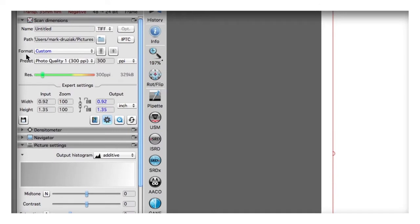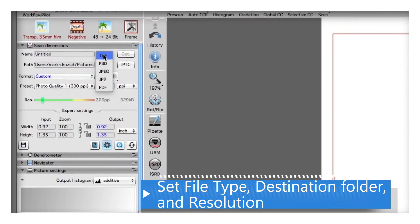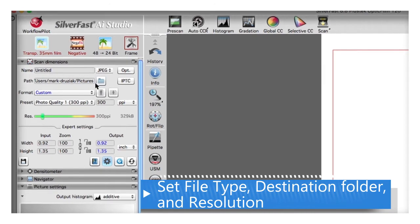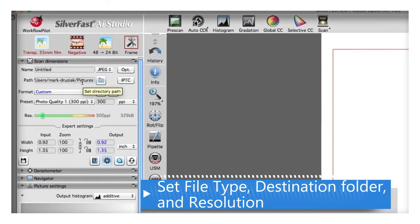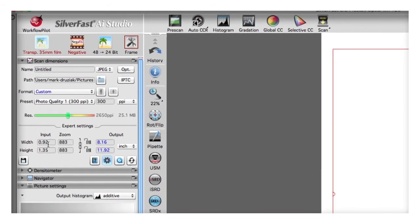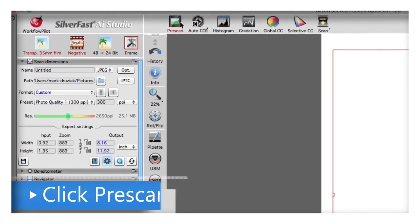The next thing you're going to do is set your output destination and file type. I'm scanning a JPEG to the default folder. Then you set your scanning resolution, and then you pre-scan.